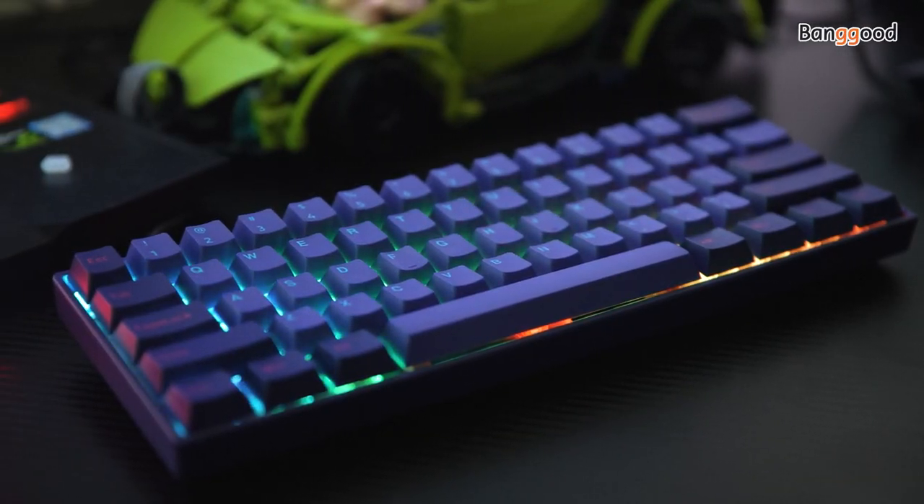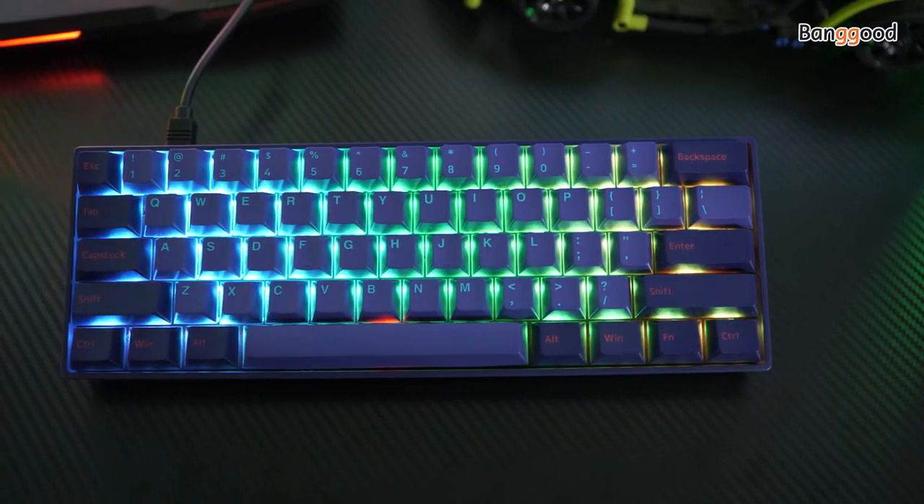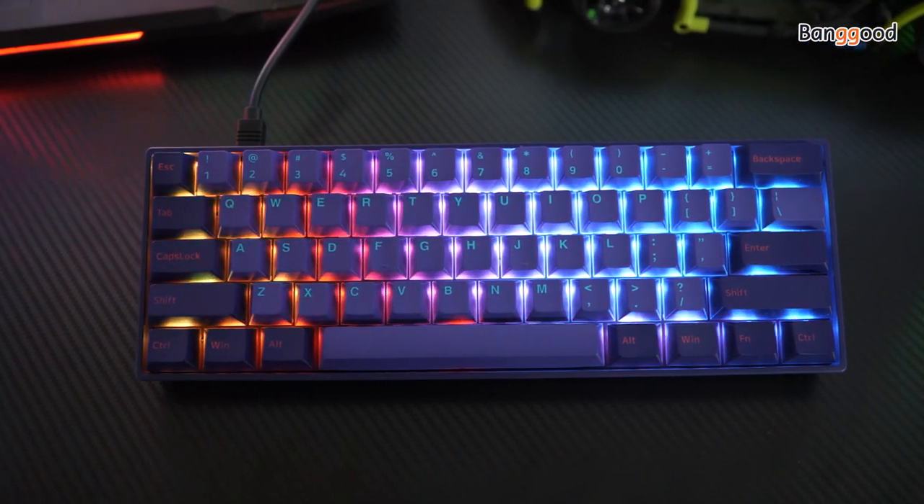Do you think my desktop layout is cool? Back to the topic — let's test the Echo 3061 keyboard now.